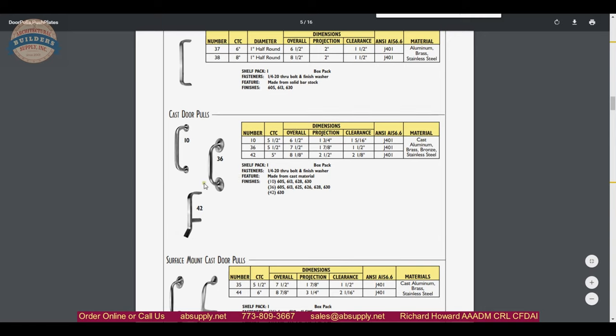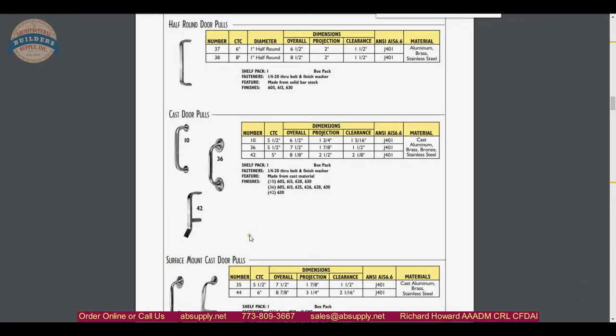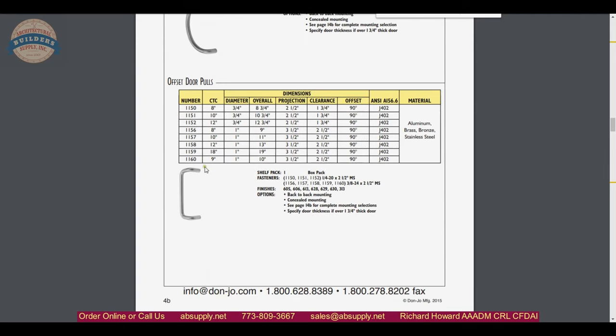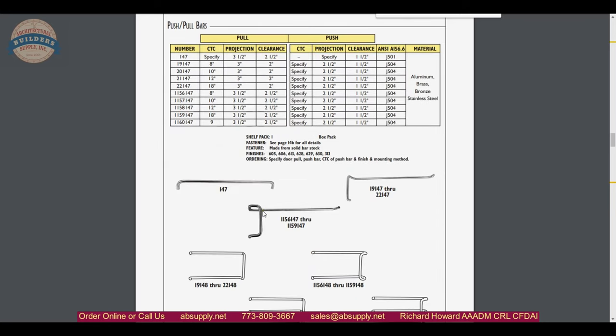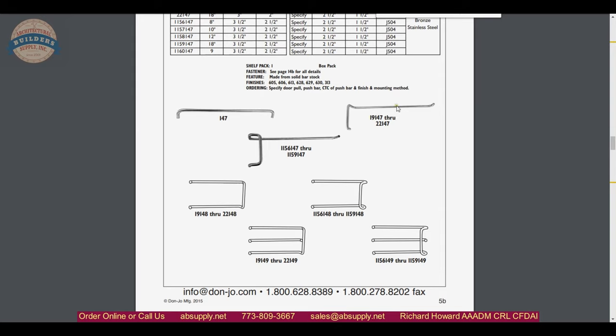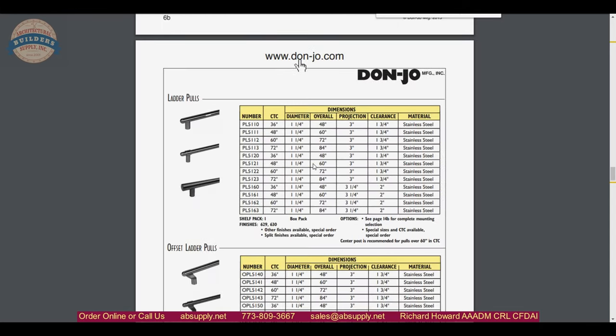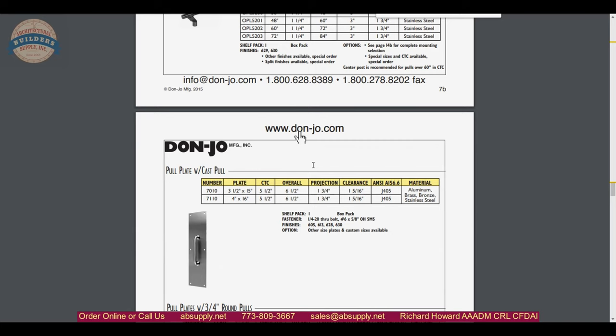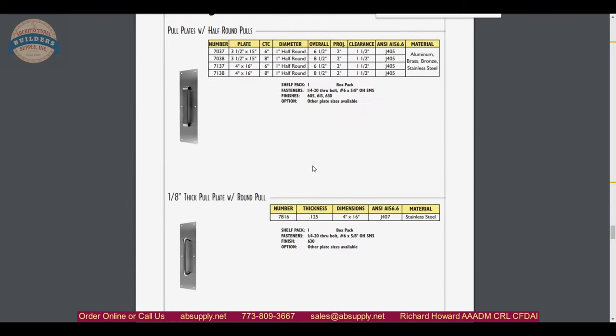The catalog also shows flat bars, other bar variations, hospital-style bars — a 42 style allows you to wrap your forearm underneath and pull the door open without hand contact. There are cast pulls, radiused or curved pulls, offset door pulls, and push-and-pull bar sets which are very common, such as the 19-147 and the 115-60-147. Ladder pulls are in here as well, and have been popular since the 1990s.